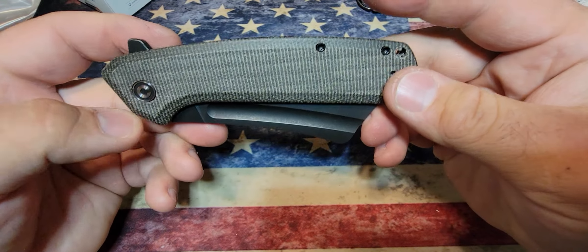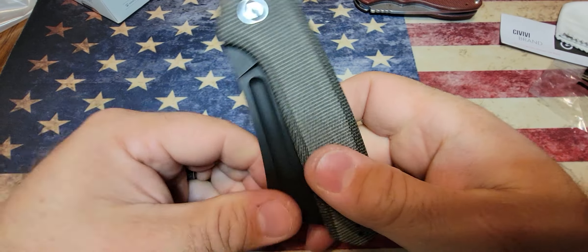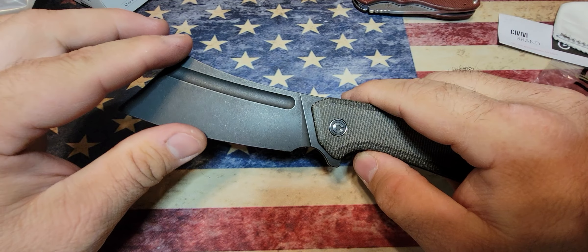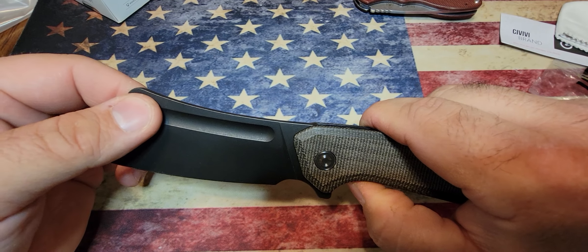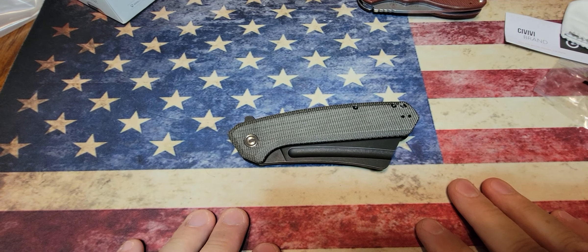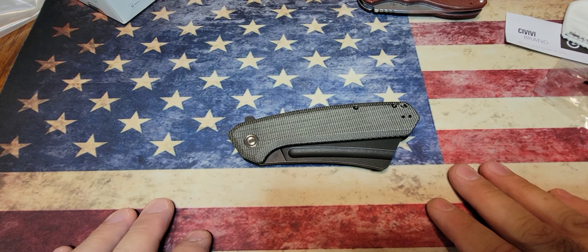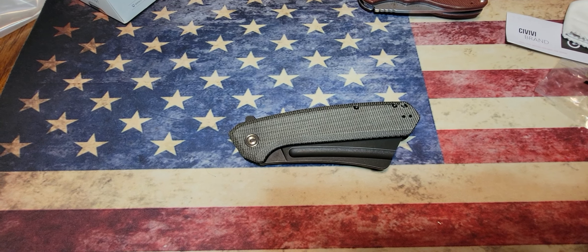Micarta is one of my favorite knife handle materials. There it is, guys — the Civivi Bull Mastiff. If it's something you're interested in, look it up. I'm gonna touch up this edge to get it just a little bit sharper, even though it is pretty sharp, and then I'm gonna get to carrying this bad boy. Thanks for watching — stay tuned, I've got a few more folding knives coming. Stay safe, stay sharp, and we'll see you next time.